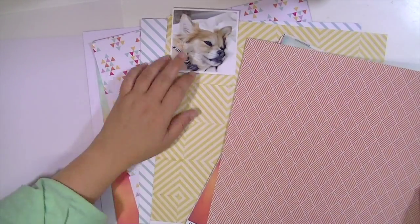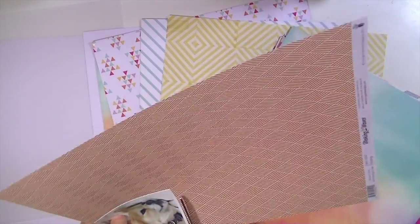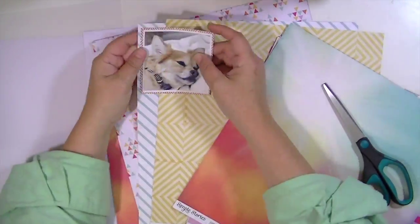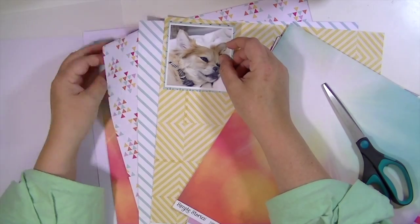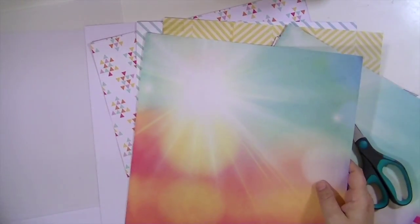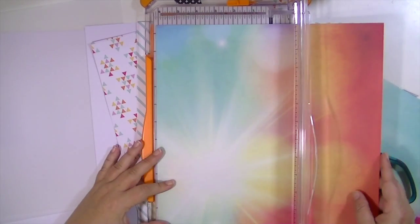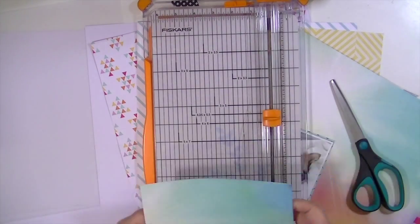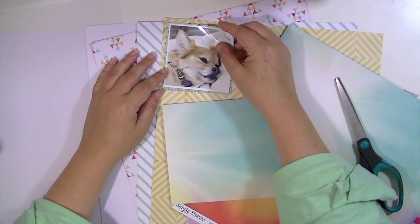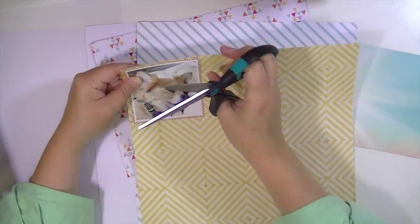I'm looking for something to match behind the photo — I feel there's too much light. If I was going to use a white background, I wanted a more solid layer behind the picture for high contrast so it stands out really well. I'm going to cut the branding strip off this paper. It's so pretty — I don't end up using it in this layout, but it is definitely the inspiration for the background I create, because I really wanted something that looked like this paper without actually using it.